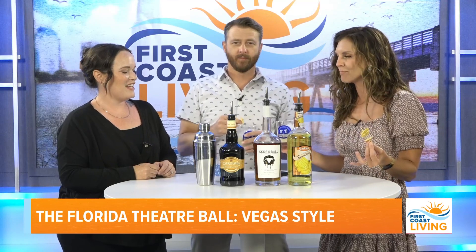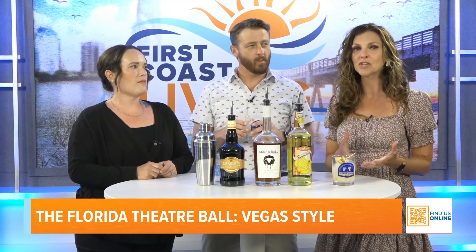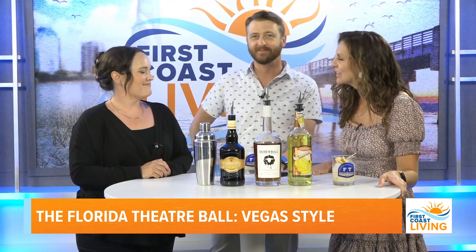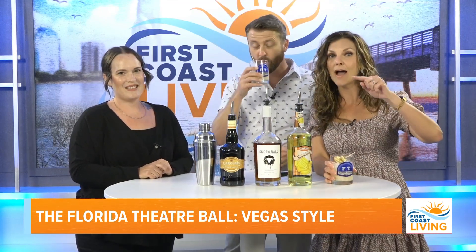A reminder that the Florida Theater is a non-profit, so the money goes back to continuing the theater. The ball is their biggest fundraiser, so go to floridatheater.com and buy your tickets. You get late-night pizza, you get to dress up — it's going to be a great time.